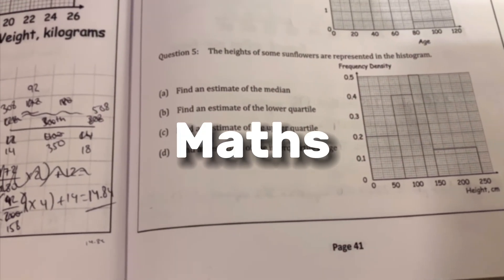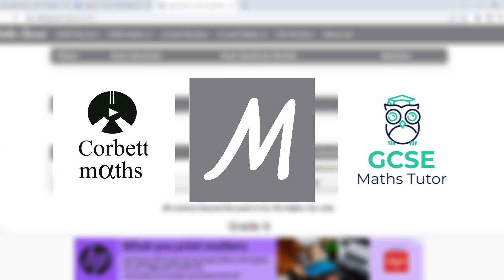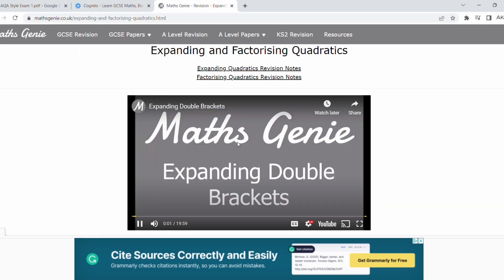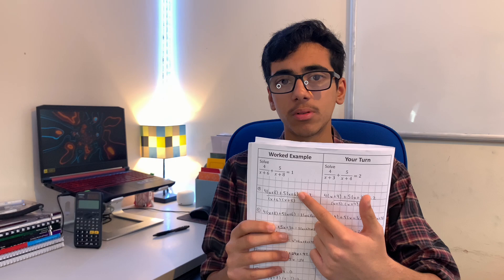Moving on to maths. The good thing for maths this year is that we won't have to learn any equations as part of GCSEs, according to exam boards, which is going to save you a lot of time. Maths is basically just practice, and if you don't understand a topic at first, try watching a YouTube tutorial — for example via Corbett Maths, Maths Genie, and GCSE Maths Tutor. Another reason I've been doing well in recent maths tests is that our school gives us booklets for each topic with worked examples, then-your-turn sections, and fluency practice questions. That's all I've been using for my revision and it's worked really well.